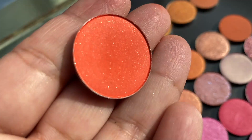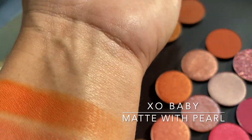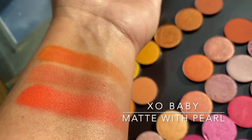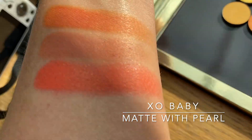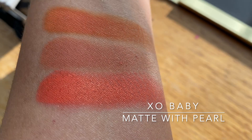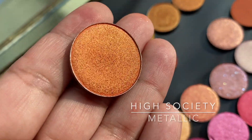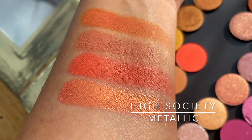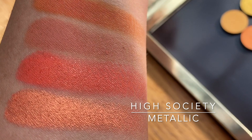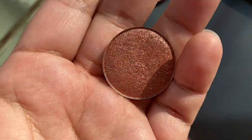Less yellow than the previous one. Exo Baby is another matte with pearl and is a bright coral — it's more like a neon red-orange, really bright and out there. Then we got High Society, which is another metallic, described as a tangerine with a golden flip. Basically it has gold in it.